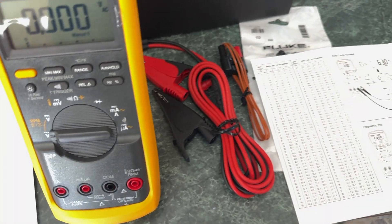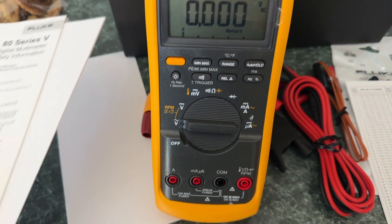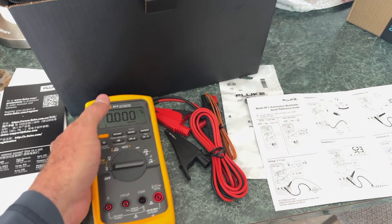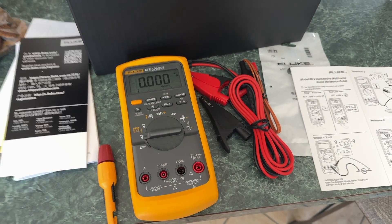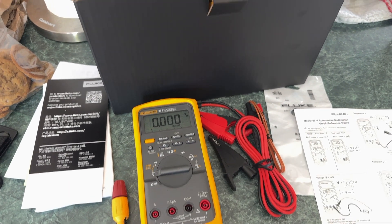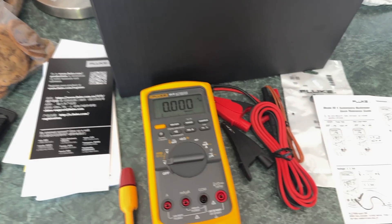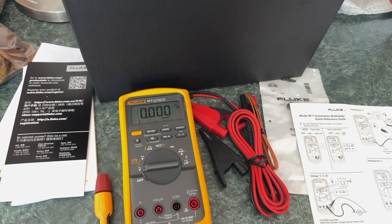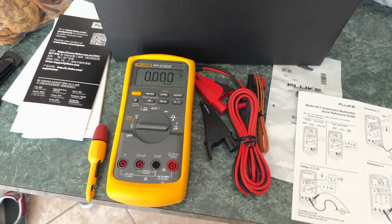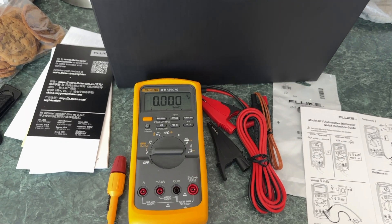Anyway, I'm pretty excited. I know this is a short video, but yeah, this is my new multimeter. I'll put a link in the description below if anybody else wants one. I am an Amazon affiliate — I get a little bit out of it if you buy through my link, it doesn't cost you any more, it just gives me a little kickback. Anyway, pretty excited — thanks for watching and I'll catch you on the next one.